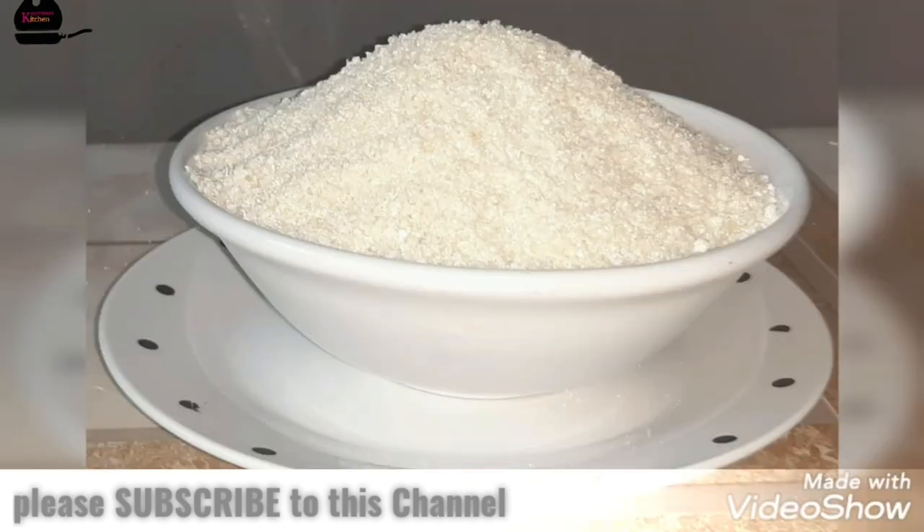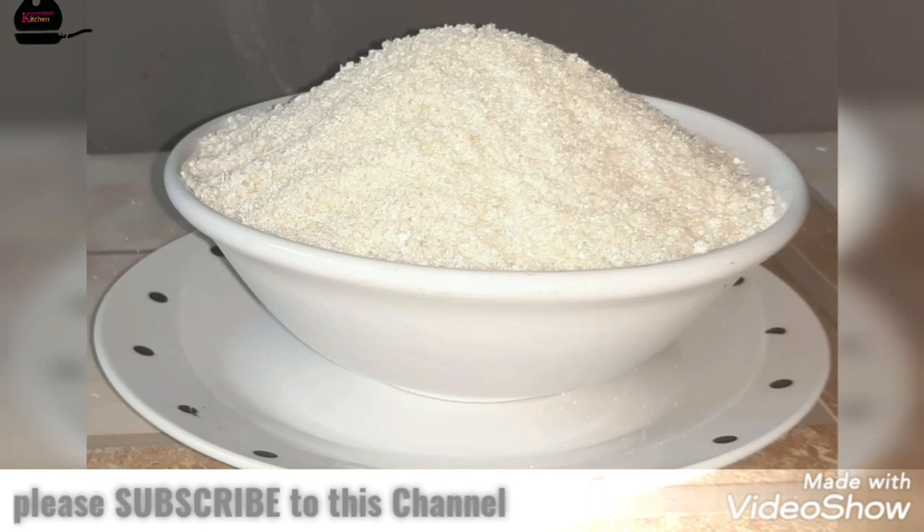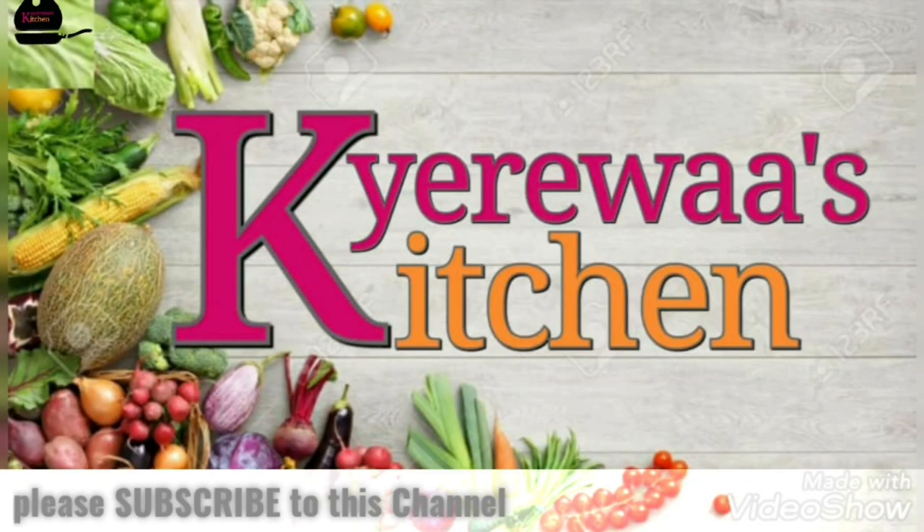Please don't forget to subscribe to our channel and also follow all our social media handles. Dress Kitchen — spice up your cooking. Thank you!